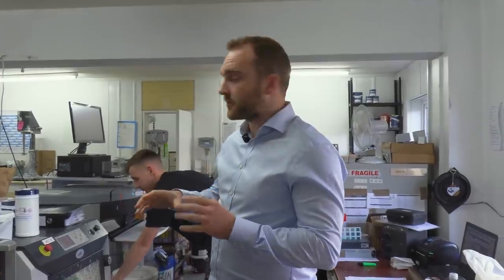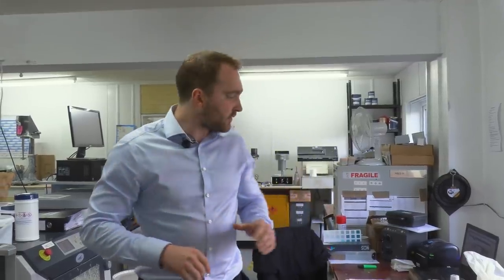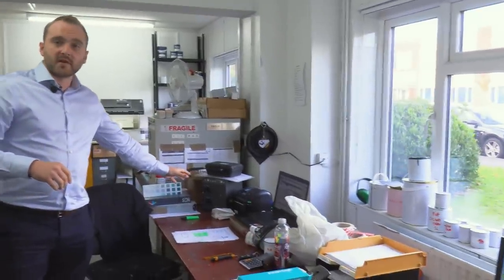In here is where we look after and tint all of our interior products, so we've got the mixing machines. We've got a database of tens of thousands of colors — that's every BS color, route color, whatever you need, we can match it all on here. We've got a spectrometer, which means you could bring in literally anything and we can match it — whether it's a piece of card or a piece of shelf.